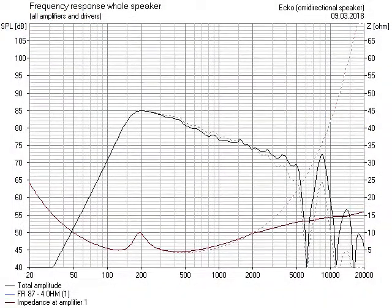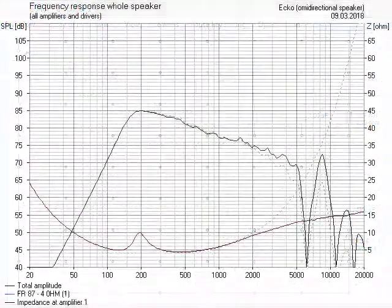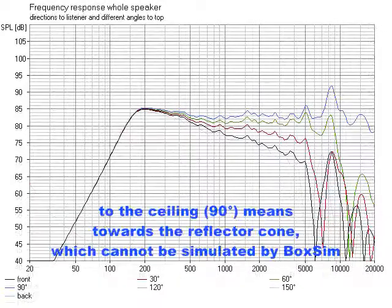That looks quite good, but is not yet even enough. So I take a smaller coil. That's great. And if we now take a look at the plots at different directions — voila! The plot to the ceiling is perfectly even.